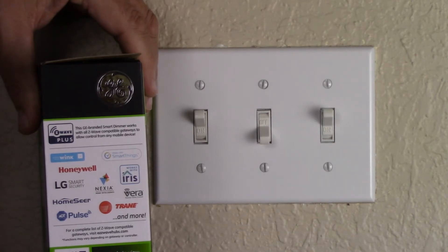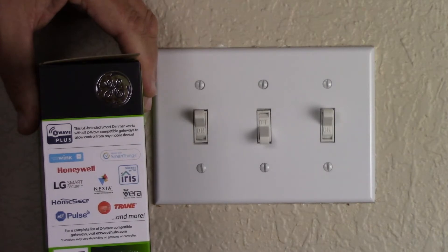It is compatible with ADT Pulse, Honeywell, Fibaro, Wink, Nexia, Samsung SmartThings, HomeSeer, Vivint, Trane, Vera, and Iris.